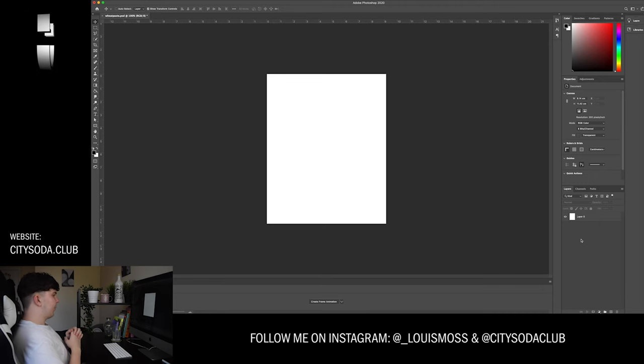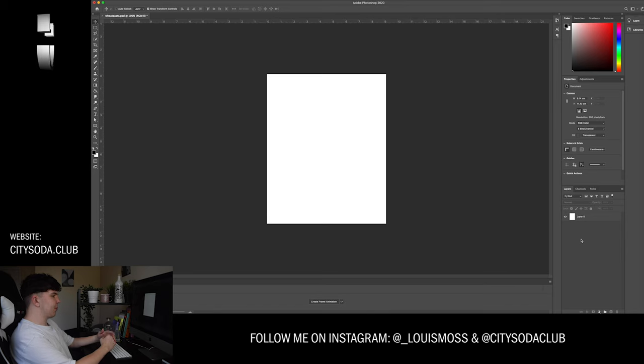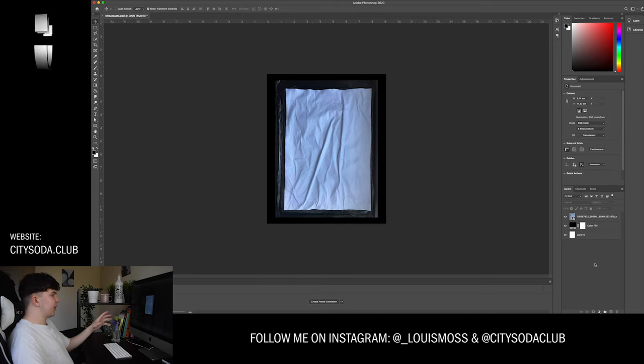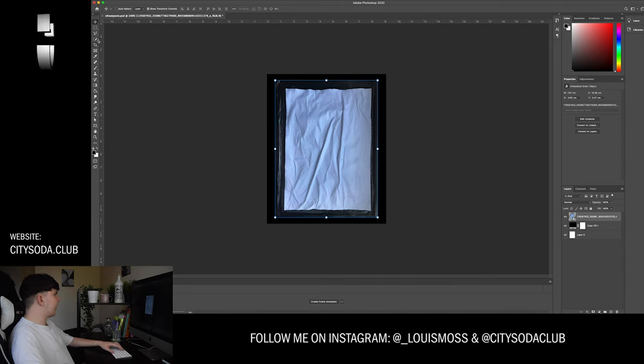Once we're happy with our images and ready to edit, I'm going to pick just one image as an example — but obviously take and edit as many as you want to create your own texture pack. I've created a canvas here that's perfect for Instagram: 1080 width by 1350 pixels high, with a black background. I'm now going to drop in the image I liked. The one I'm going with here is quite crinkled, and we need to get rid of the background.